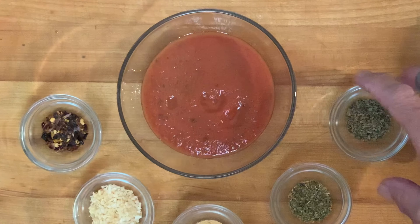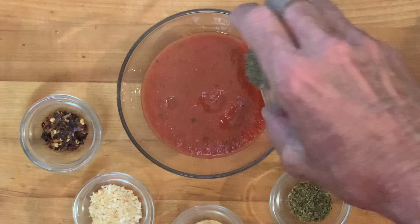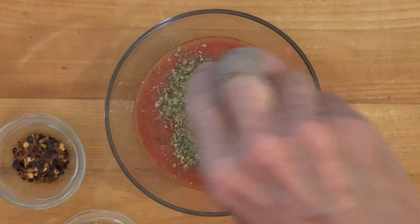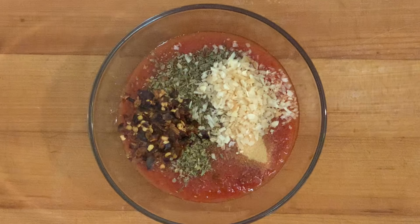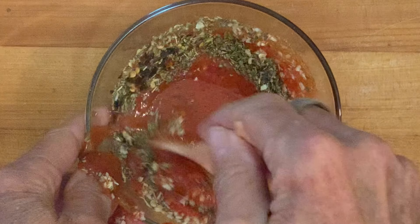In a bowl of your favorite pizza sauce, add dried oregano, dried basil, garlic powder, dried onion flakes, and red pepper flakes. Stir and set aside.